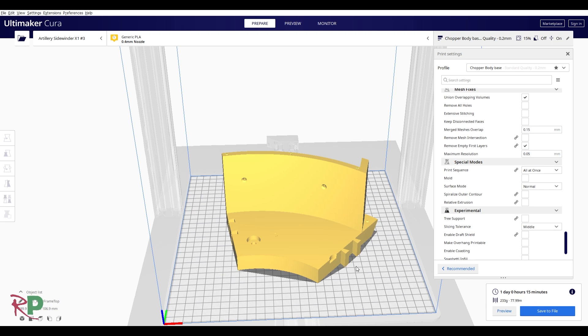So after slicing, there you go — just over a day, 233 grams, just under 78 metres of filament.